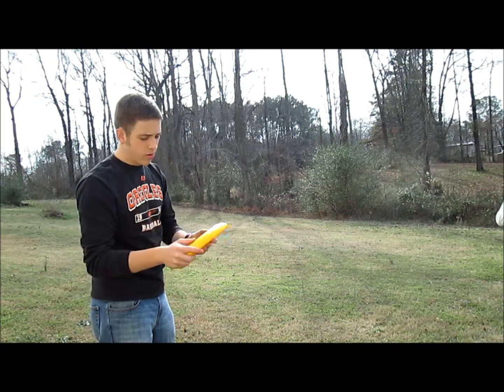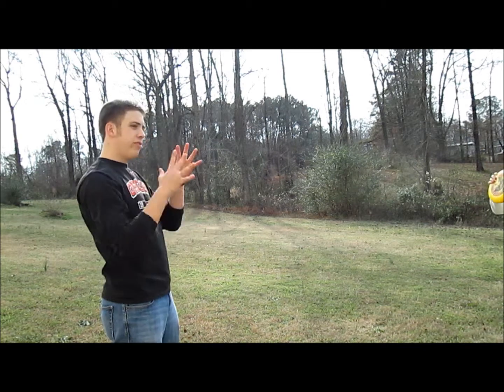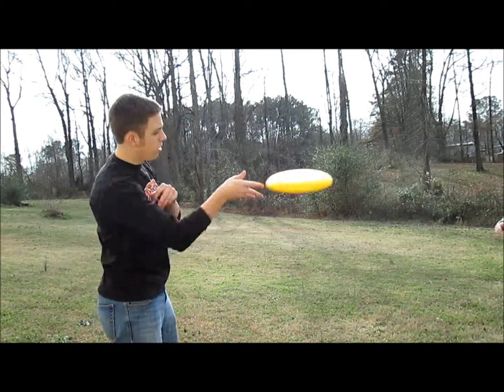This is not a good throw to use in a game or anything, but it's cool and it has that weird effect. You don't know if it's coming fast at you or what's happening with it — it's got a knuckleball effect.